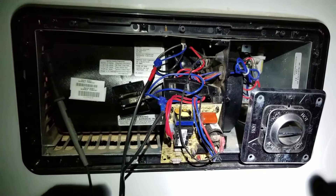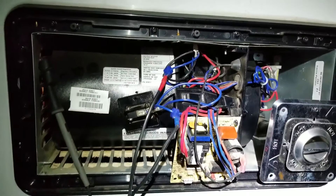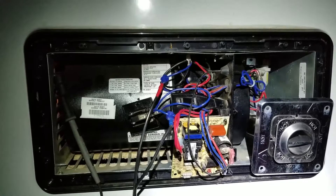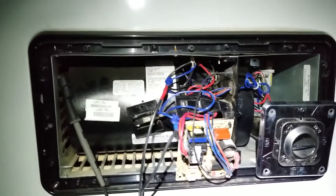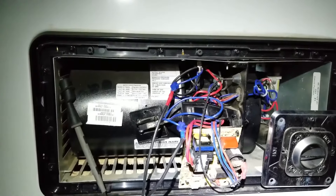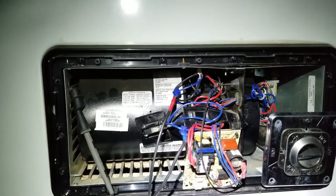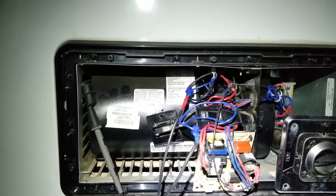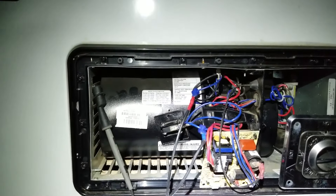Hi campers, this is Darren with myrbworks. We're working on another furnace out in the field. The symptoms with this one are that it is trying to start — the fan will blow but it will get no ignition. What we know from reading our manuals is that the furnace needs to go through two proofs in order for it to ignite. The first proof is I need to prove that my sail switch is made, and the second proof is I need to prove that my high limit thermostat has not been tripped.